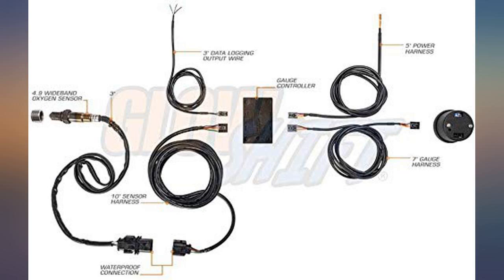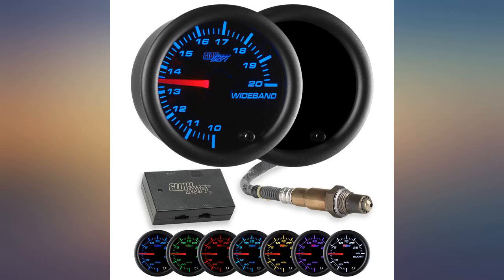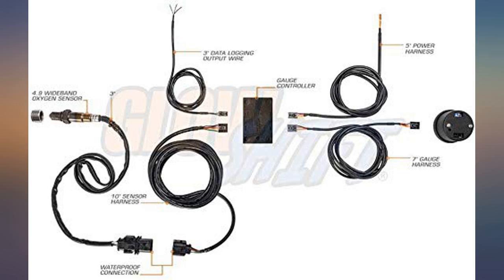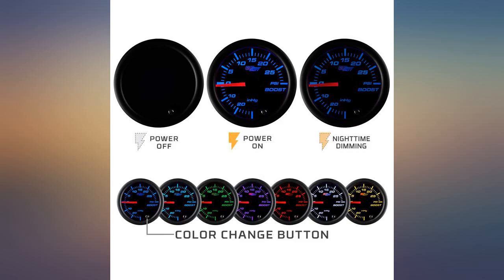But the support you receive from GlowShift after purchasing their product is completely useless. I have contacted them on 2 of their gauges and they were less than informative. If you are going to sell a product, you need to have knowledge of the product. After install of my wideband AFR gauge, I inquired about a handheld data logger dashboard to attach to their data logger wiring supplied in the kit, and all I kept getting was 'we don't sell a data logger dashboard.' I asked if they knew of one — they had no idea.